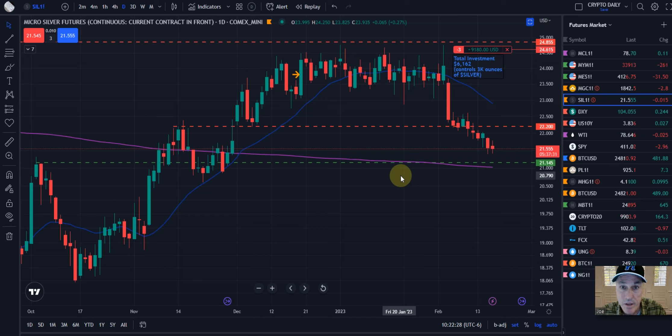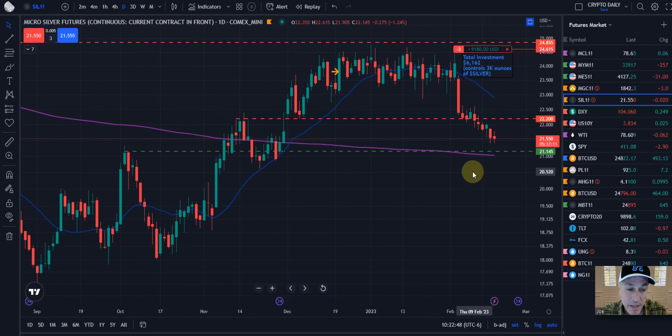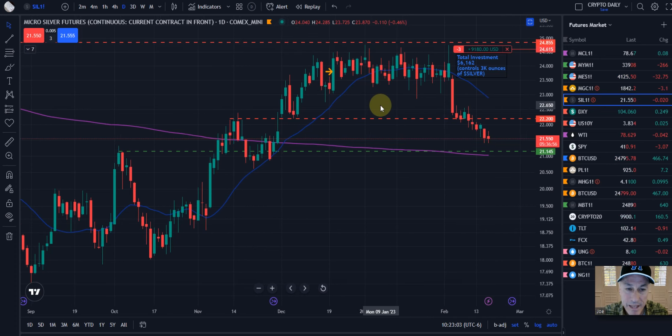Shameless plug — we have an introduction to micro futures course linked below, and it's also 50% off, so you can get your own training and education in that area. Right now, what we're looking at is a potential near-term bottom coming in around $21. We have two factors: one being the $200 level, the other being a significant measured move — covered in the course and known to our Patreon members.